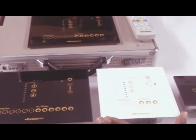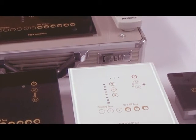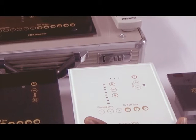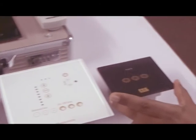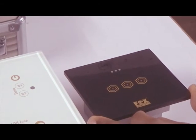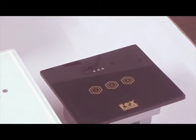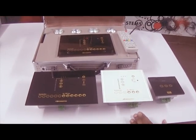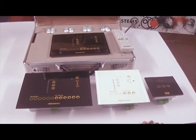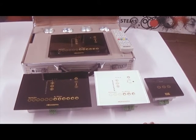In the 6-zone, there are two models: one with 3 dimming and 3 on-off zones, and another with just 6 on-off zones and no dimming. The smallest model has just 3 on-off zones with no dimming. All five models come in two color variants: black with gold and white with gold.